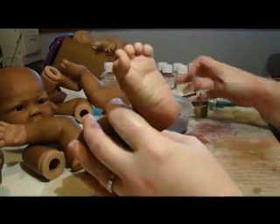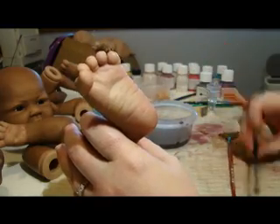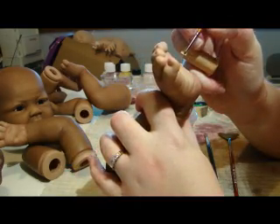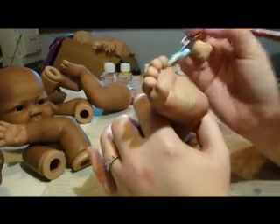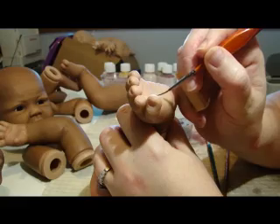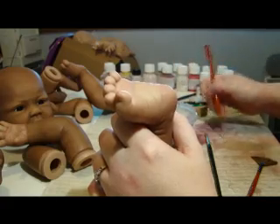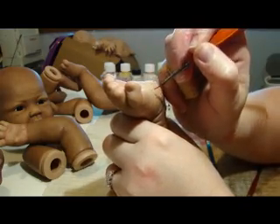Now we're going to work on the creases. I'm going to use that leftover paint that I told you to save — a liner brush, a fan brush, and just a brush to use for pouncing. We're going to use the liner brush just to go through the creases on the feet. If you get a lot of excess paint in there, just use your fan brush to wipe it out.